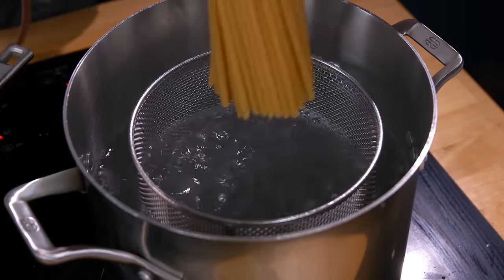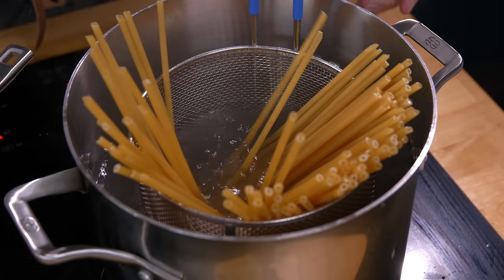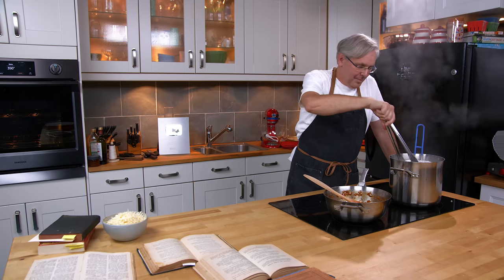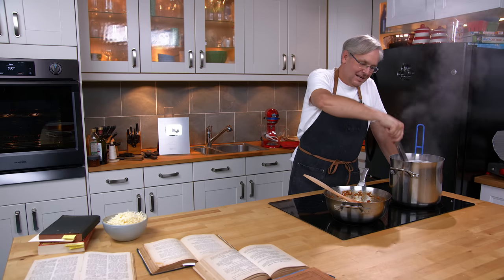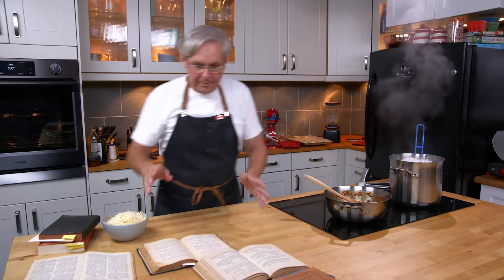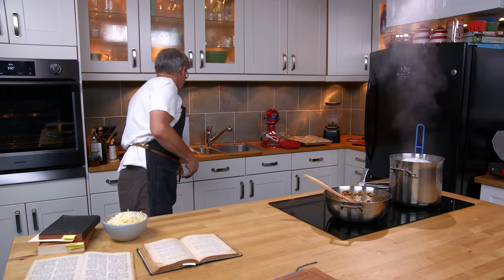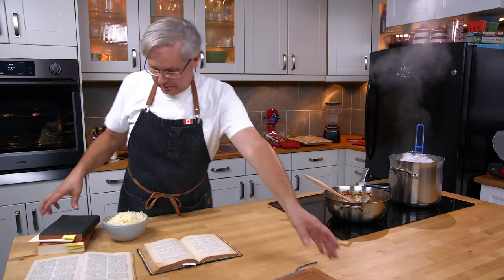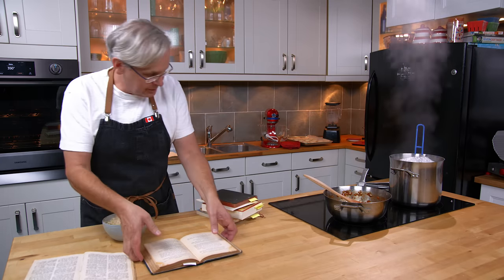The water's boiling, so in goes a quantity of macaroni. I won't be cooking the pasta for 20 or 25 minutes — nine or ten minutes is probably more than enough. I'm going to move these books out of the way; the next bit could be really messy and I don't want to get stuff all over these books.